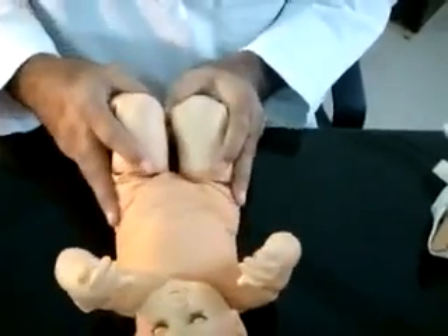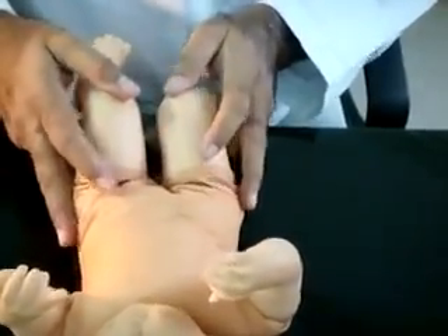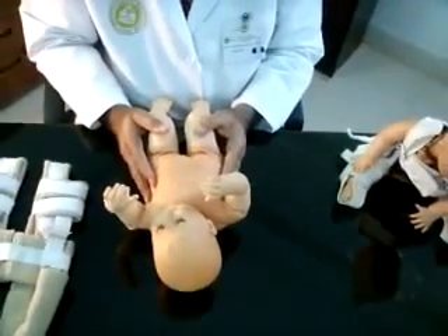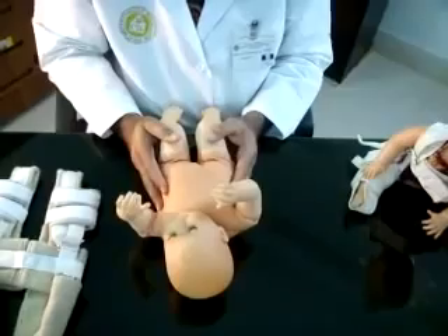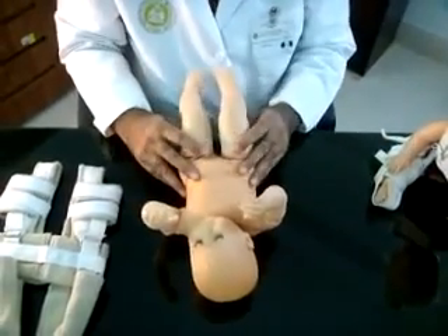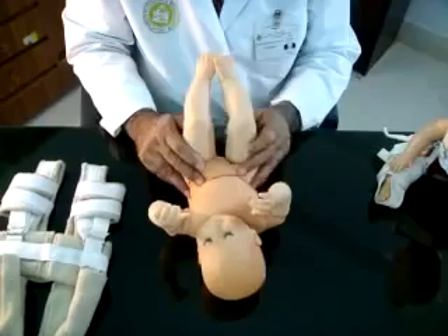While performing these tests, one should be very gentle and careful, otherwise you can miss the Ortolani click. One can master the technique by performing the tests repeatedly on test models specially made for this purpose.